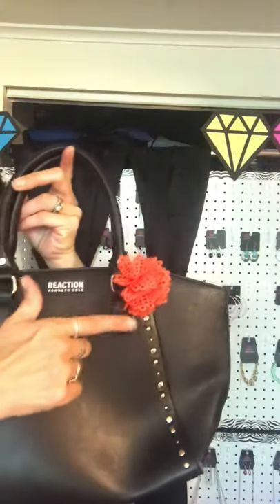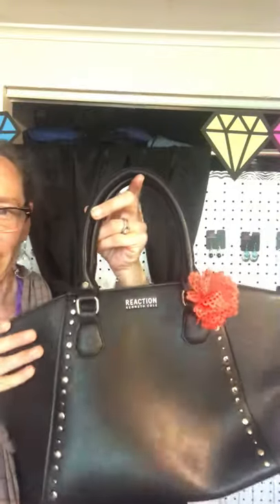Another cute way to wear the hair clips is on your purse. You could put one on each strap to dress up your bag. The nice thing about Paparazzi is that it's so affordable that we can accessorize other things besides just what we're wearing on our bodies.